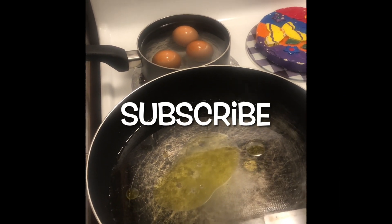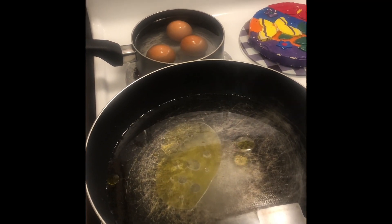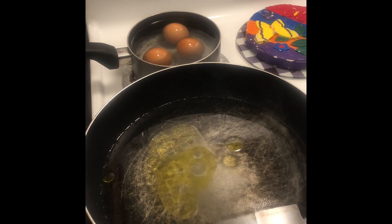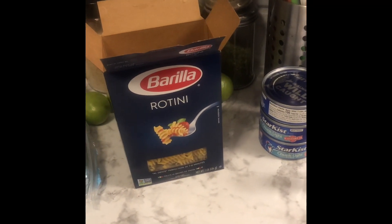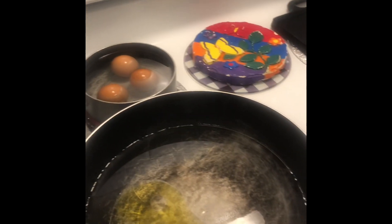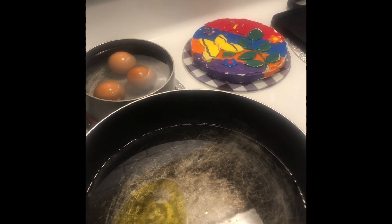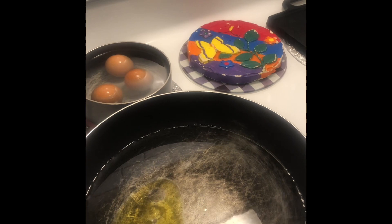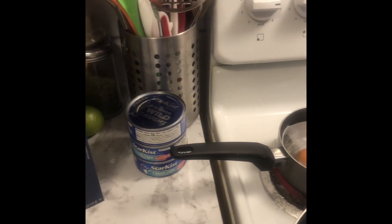All right guys, welcome back to my channel! What you're seeing in front of you — I'm getting ready to make some macaroni salad, but I'm not using macaroni noodles. I'm going to be using rotini noodles instead of the elbow macaroni. I put my eggs on, I have my water waiting to come to a boil, and I put my salt and olive oil in the water so when it gets to a boil I can put my noodles in.